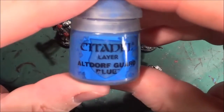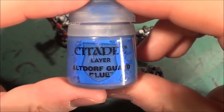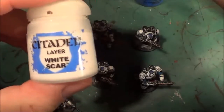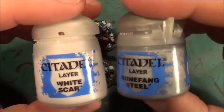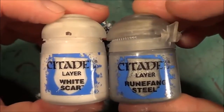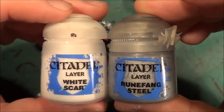I highlighted the blue with Altdorf Guard Blue. And while that was drying, I mixed White Scar with Runefang Steel to make a pale grey - a very pale grey metallic looking paint.